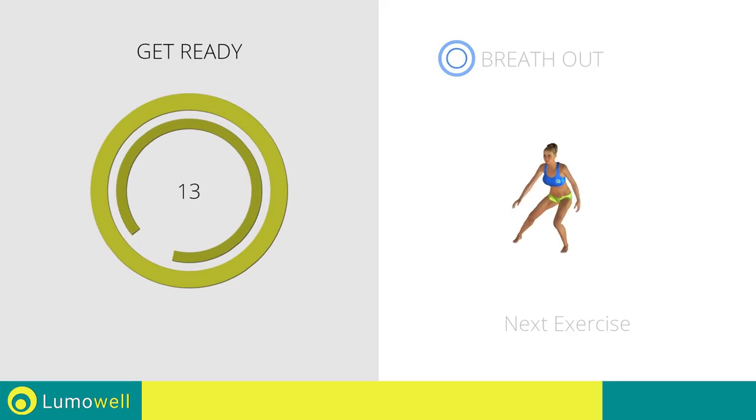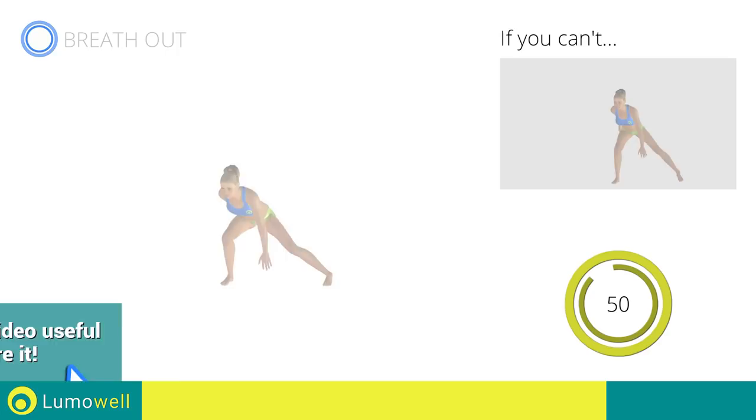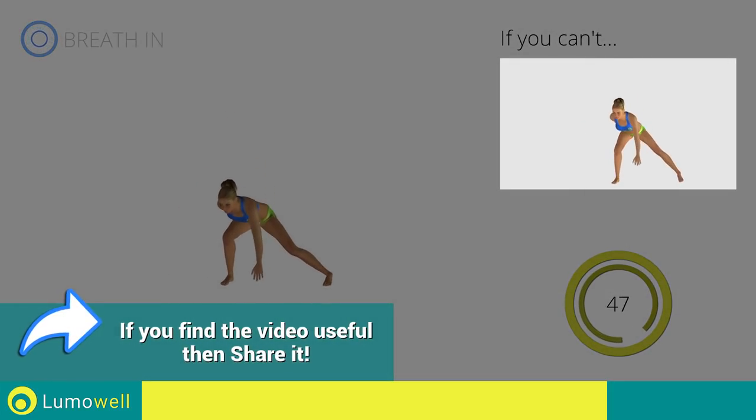Next exercise: alternate side lunge, touching the ground. If you can't do it, try bending less the legs.